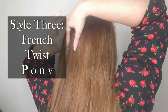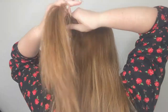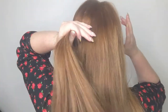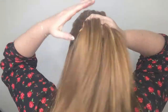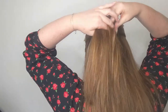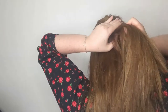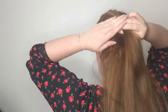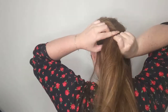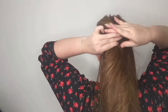For this final style, we're going to create a nice twist. Take two small sections from the top of your hair and twist them together in the same direction. Continue all the way down, taking sections from each side and twisting them into that main twist in the middle, always in the same direction, until you have no hair left and just a ponytail at the nape of your neck.